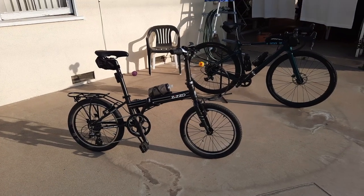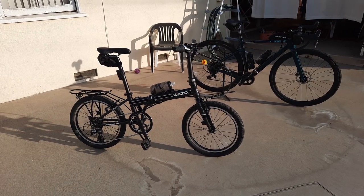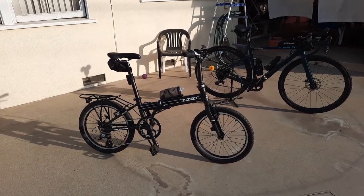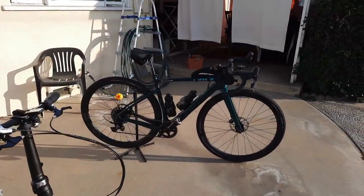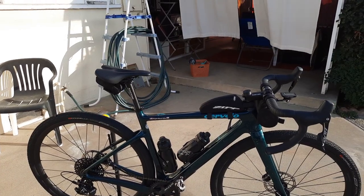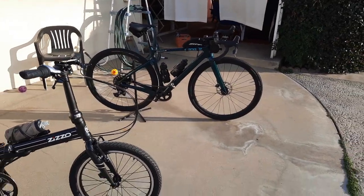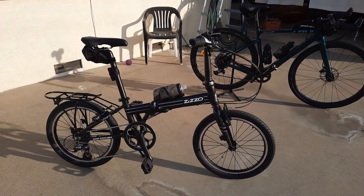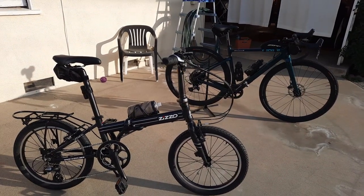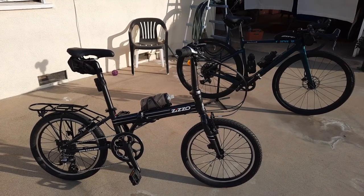Good afternoon, everybody. Here's a question I'm going to pose: Can my $429 Zizzo Urbano be as much fun as my $2,900 Cervelo Espero? Some people are laughing and saying, 'Dave, you're crazy. There's no way this bike, the Zizzo, can even compare to your Cervelo.' Well, guys, for fun? That's what the question was. Can it be as much fun? Absolutely, guys.